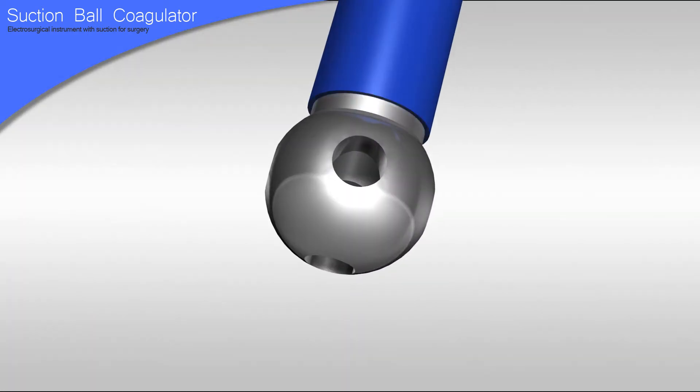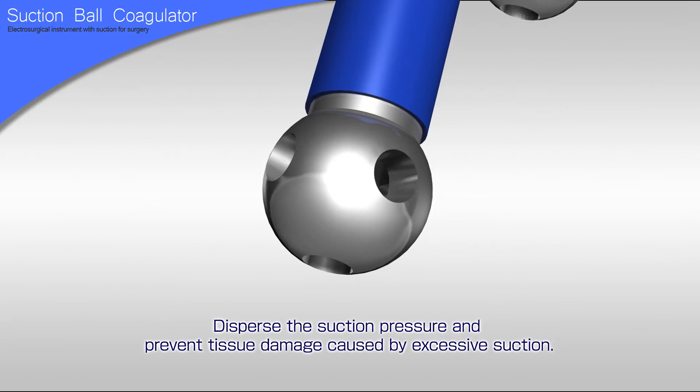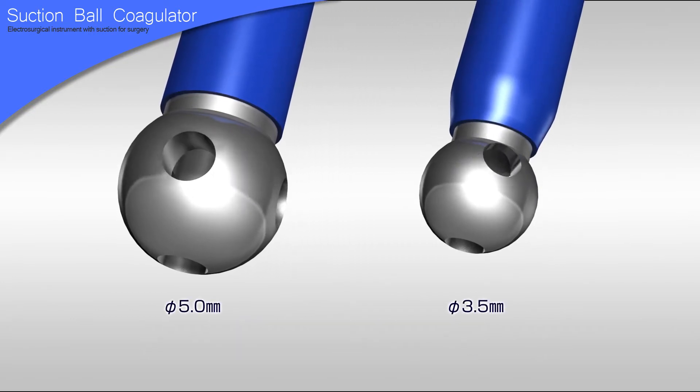The ball-shaped electrode has several holes that can suck blood and other fluids. The several suction holes disperse the suction pressure and prevent tissue damage caused by excessive suction.